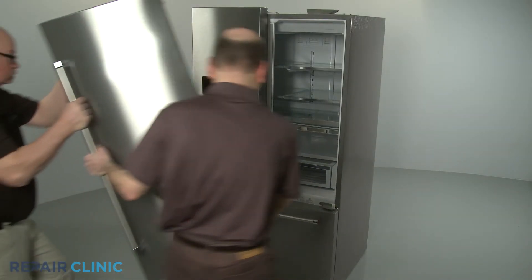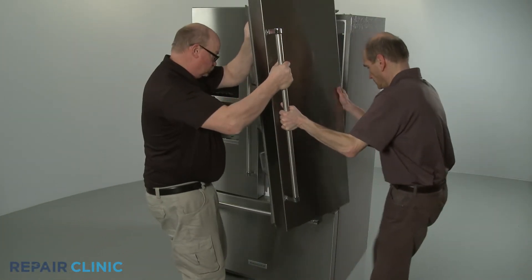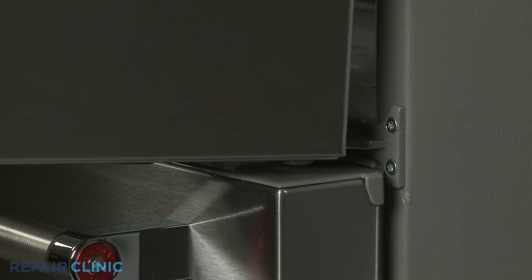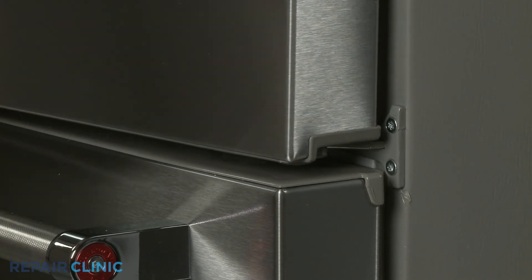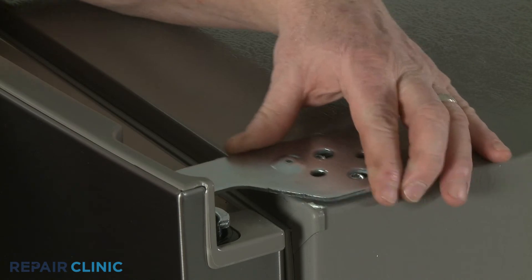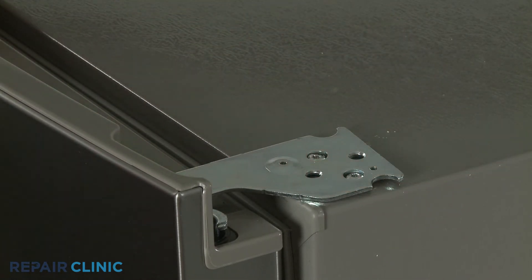Reinstall the refrigerator door by positioning it on the closing cam, then close the door and hold it in place. Reposition the upper door hinge on the door and cabinet and thread the two mounting screws to secure.